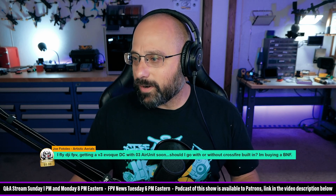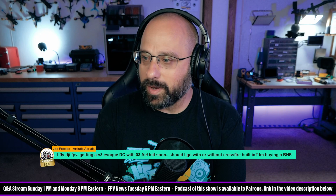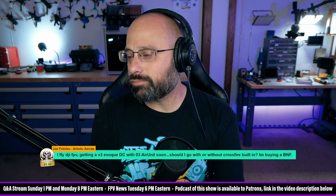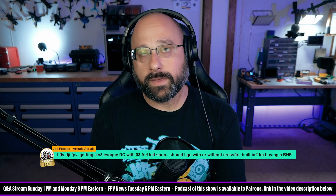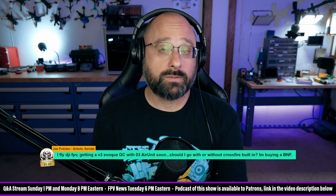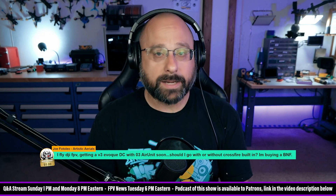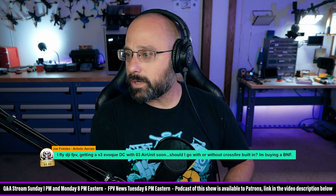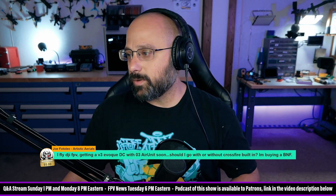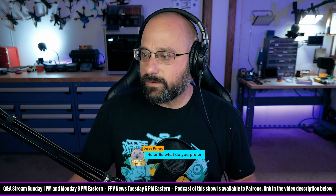Joe from Photaleo Artistic Aerials, thank you for the five dollar super chat. You fly DJI FPV and you're getting a V3 Evoke DC with an O3 air unit — should you go with or without crossfire built in, buying a bind and fly? If you have the DJI FPV drone you have the gray controller, and I think there's a compelling argument you should just buy the Evoke and use the gray controller you already own. You'd have to also buy another controller for crossfire, and I think for a lot of people the right answer is just keep using that one and save yourself the trouble and the money.